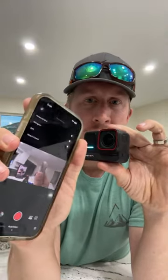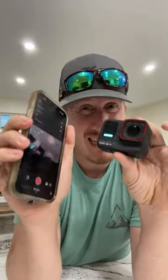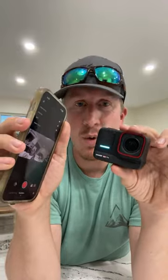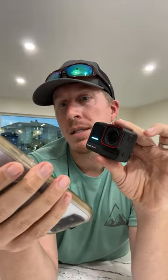You can turn GPS on in the app, and I think it uses the phone's GPS and writes to the card. You can also get a GPS remote for this — so if you're on a boat and want to overlay your speed and data, you can.